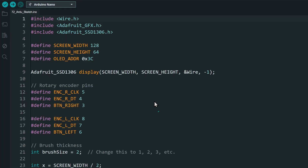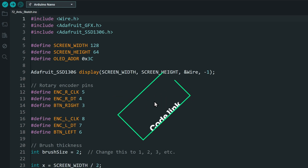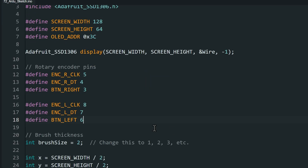Once all the connections are done, let's open the code. The code link is also in the description. We need the Adafruit SSD1306 Library and the Adafruit GFX Library — install these from the Library Manager. In the code, if you have used different pins for the encoders, make sure to change them here.